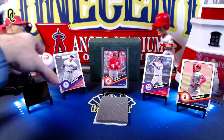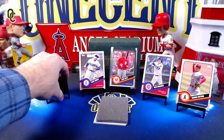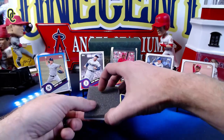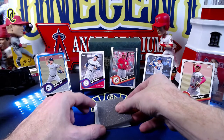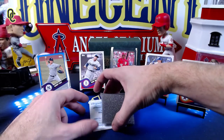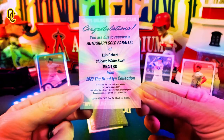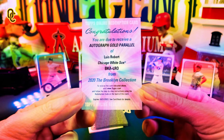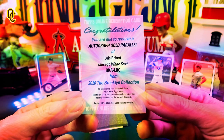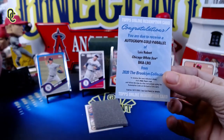That will be our fifth card. Now, I thought there were six cards in this set, but there actually are seven. The next card isn't as thick as the rest — and here's why. Let's see what this redemption is going to be.